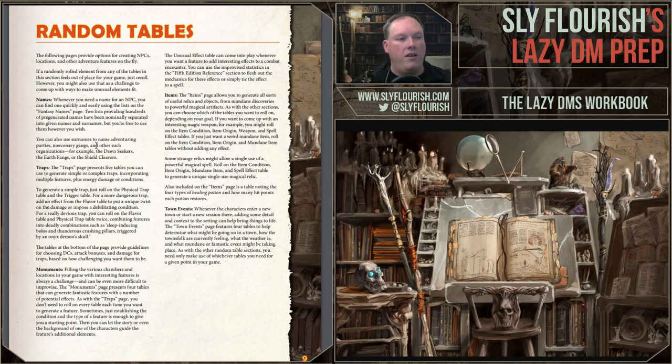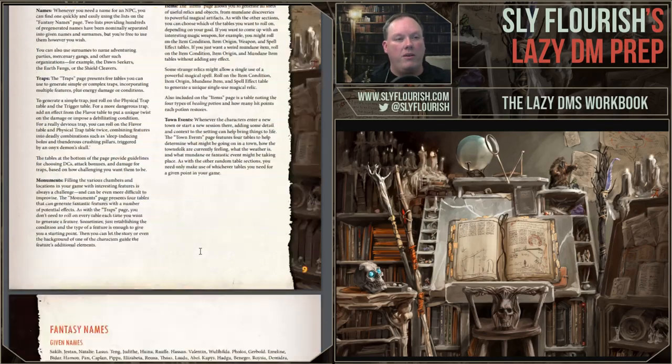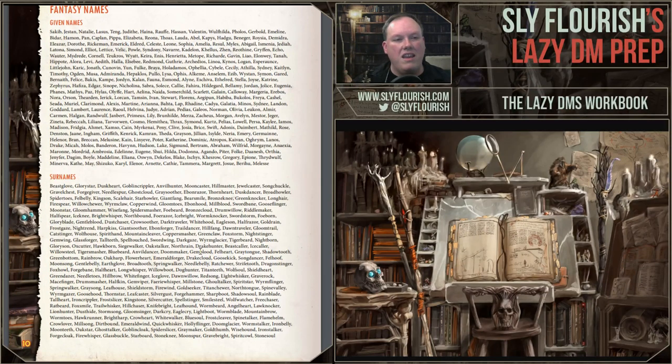We have names, traps, monuments, items, and town events as the big sections, plus a random monster table. Here's a giant page filled with names — 300 names on this list, both given names and surnames. For the surnames, you can change them around: instead of 'Starhowler,' you can look and say 'Starbright.' There are about 300 given names and 200 surnames right on this list. There are enough of them that even if you start to duplicate, you probably won't remember you used the same name, because by the time you use it again it'll be five years from now. We really feel this is enough names to last a good long time.